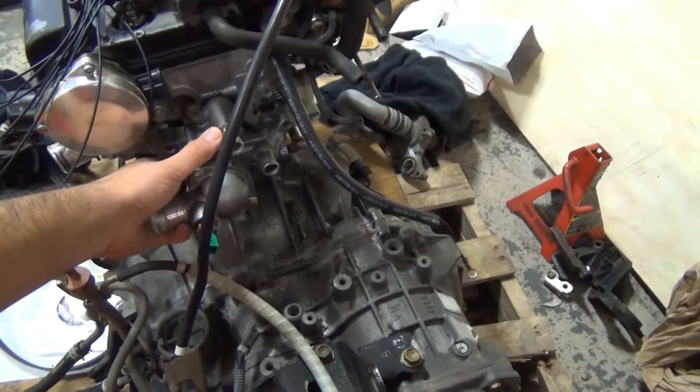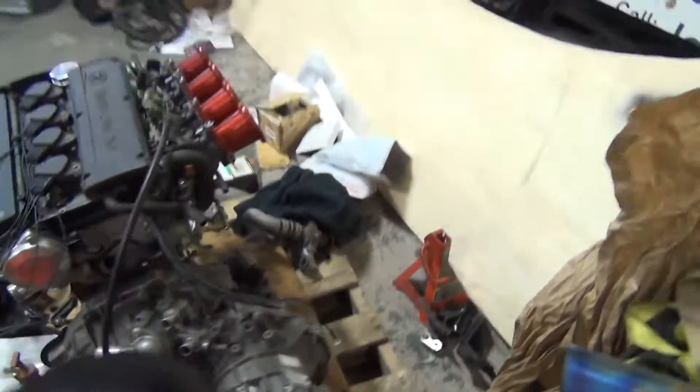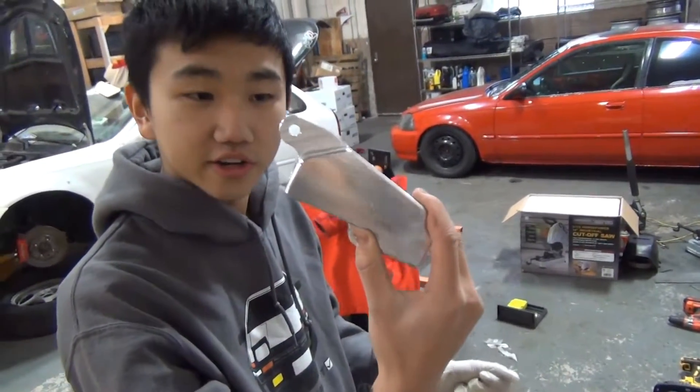Careful, meticulous. Pull straight. There you go. Sweet. I'm going to save this bit. Alright, so we're trying to install the Waterline Relocation Kit, courtesy of SQ Engineering. Very nice piece.